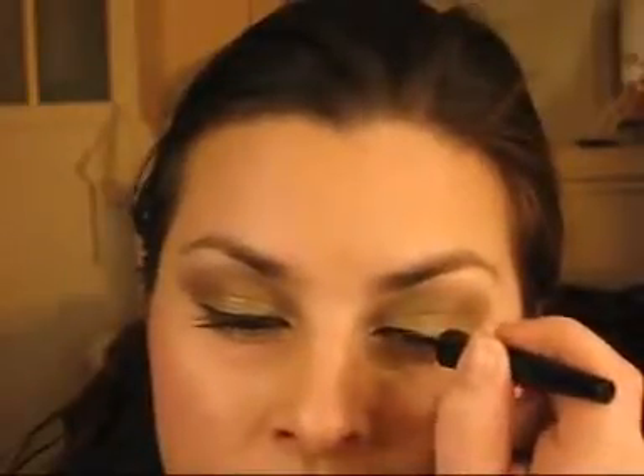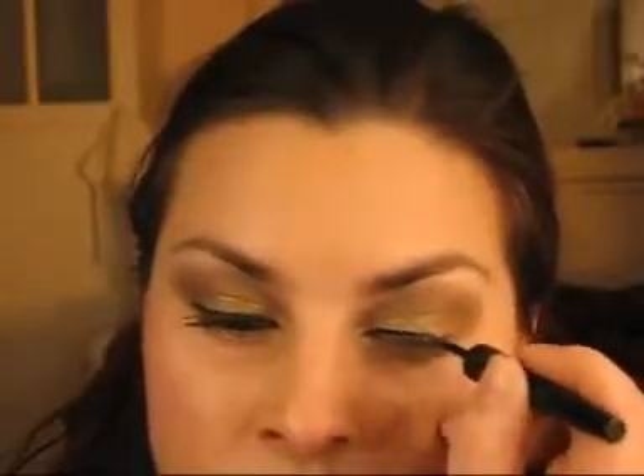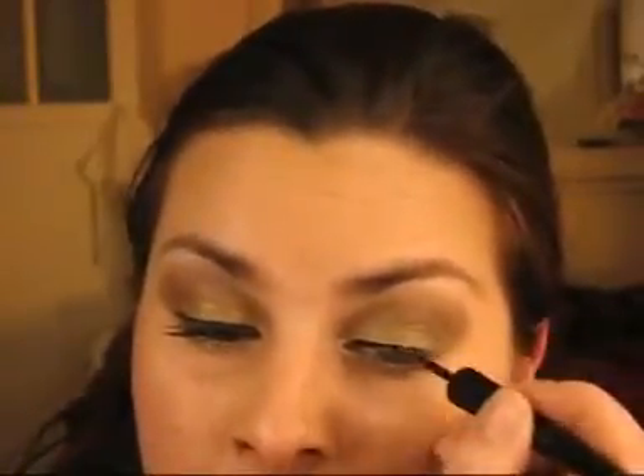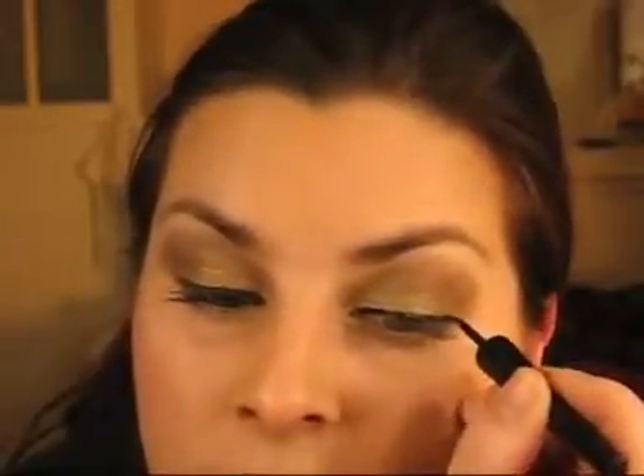Now for the fun part — the liner. Put your little finger on your cheek; it really helps with balance. Then we're going to apply from the inner corner out. Add a bit more because it's starting to pick up the eyeshadow and go dry. You don't want much of a flick — just a little one for this look. Go back over where you've missed, right close to the lash line so you're not leaving a gap.